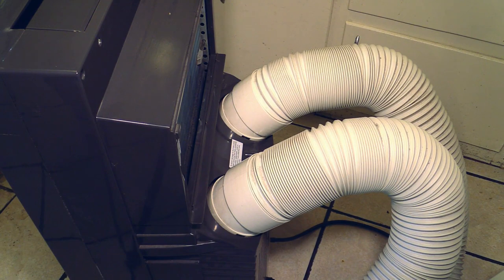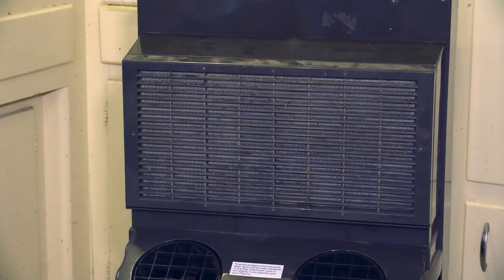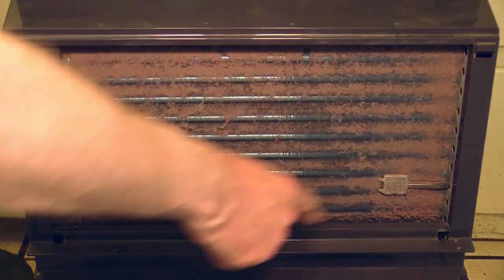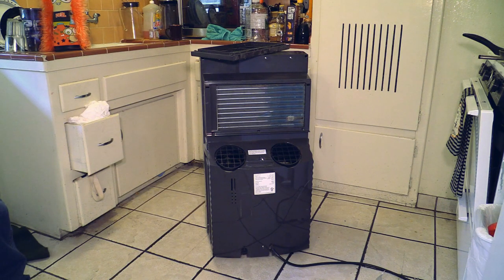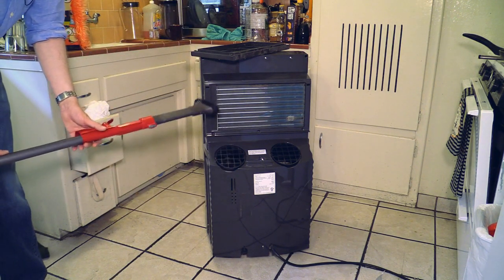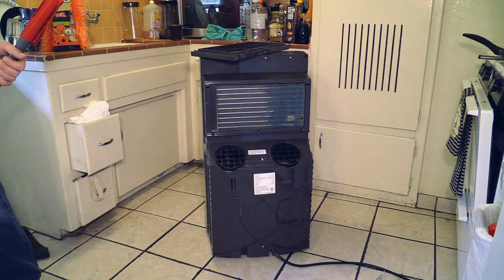This here is my Whynter ARC-14SH from the back, and here you can see how dirty the filter is — you really have to clean it or else you can damage your air conditioner. You can see the place where the filter should be is totally dirty. Now I'm taking the cleaning wand of my Dyson DC65 and cleaning up everything that's left there.